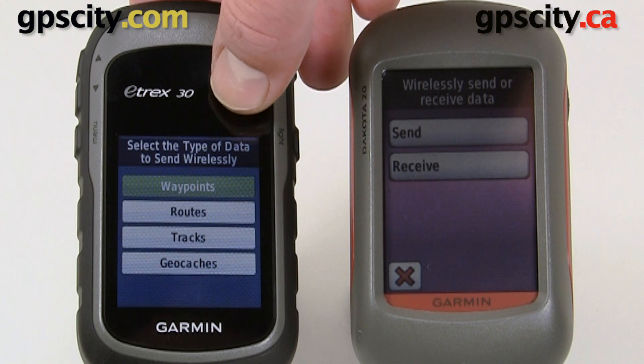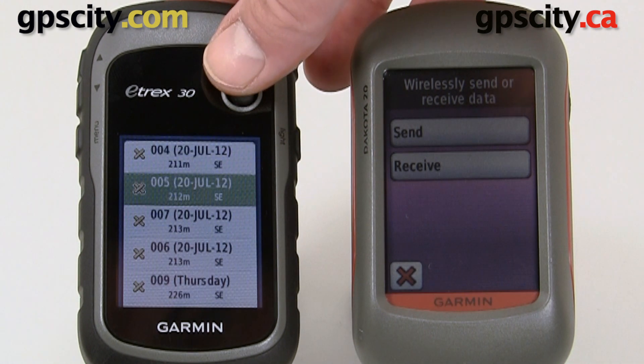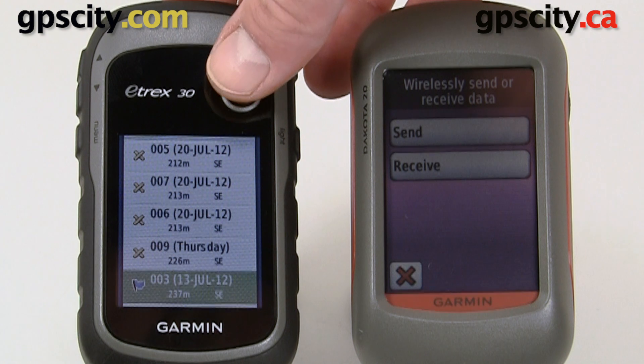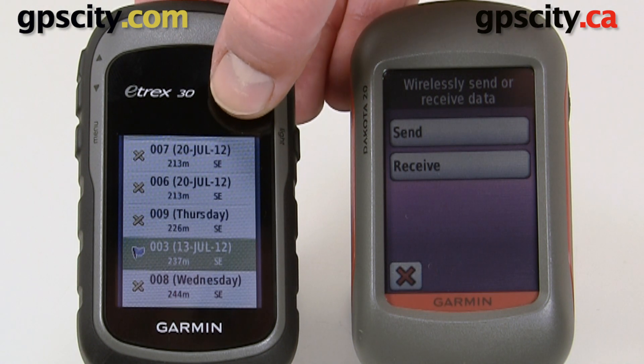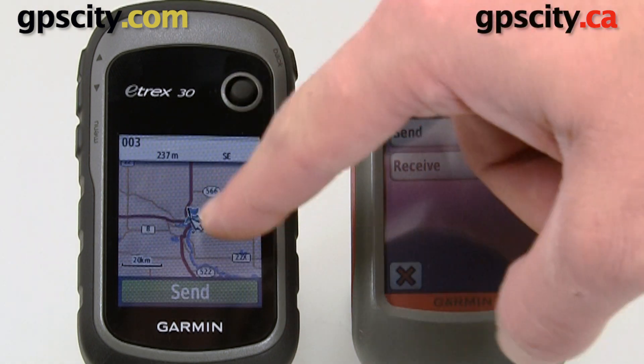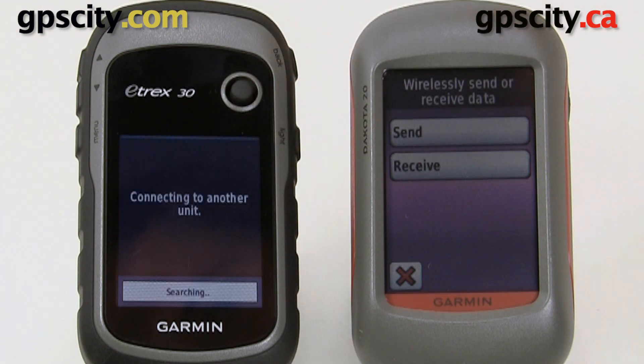Let's select waypoints. From the waypoint list we need to select the point we want to share. So let's send this one here, number 3. We'll select it, verify it on the map to confirm it's the right one, then hit send.